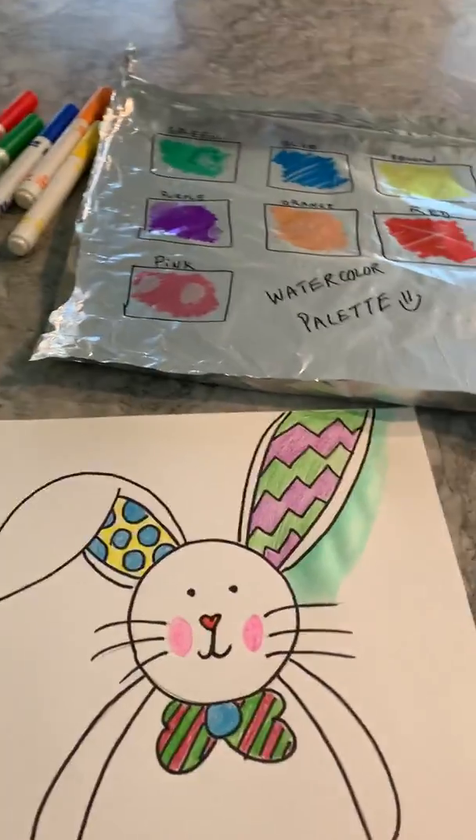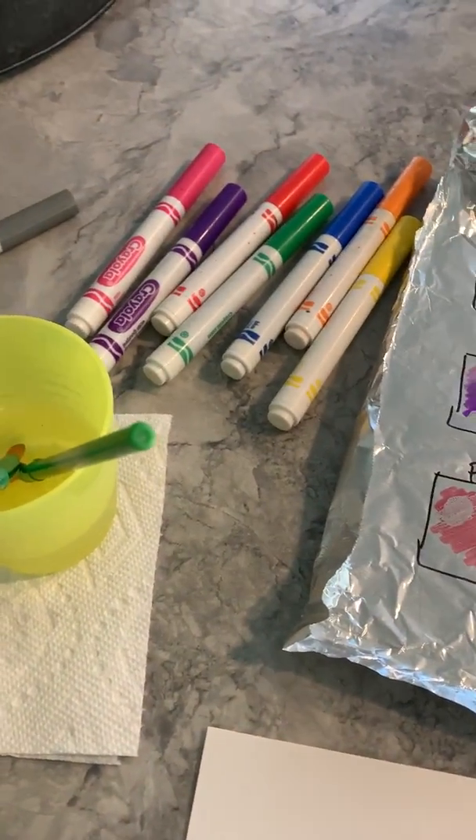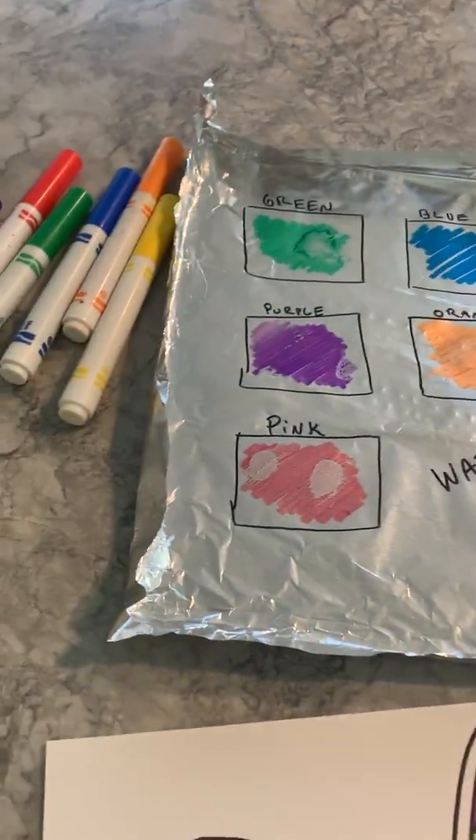Hi everyone, this is Mrs. Triolo and I wanted to share with you a fun way to make some watercolors at home if you happen not to have a watercolor palette or if you wanted to experiment.